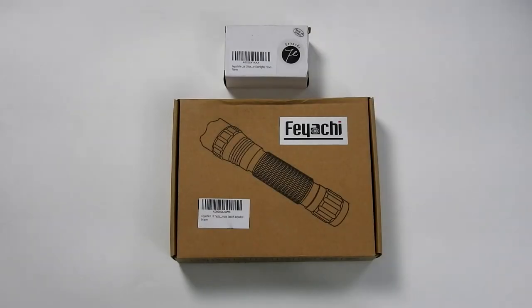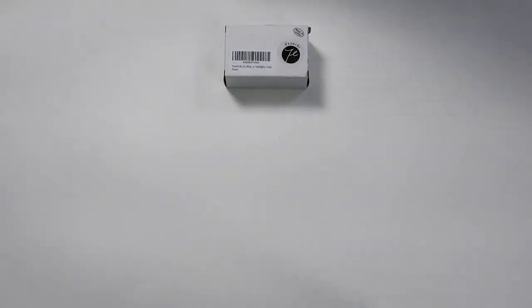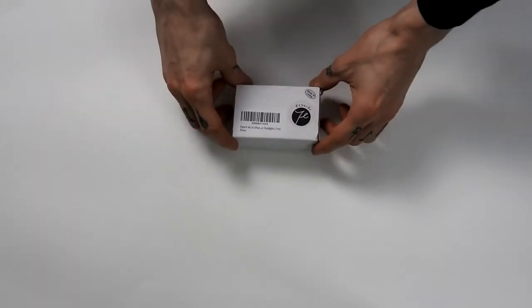This video was made possible thanks to Fayachi. This is the second company to reach out to me requesting that I review their products on Amazon, and I have to say, it feels pretty good. Still, I'm an honest and fair guy, so I will make sure to give any and all products my genuine opinion — good, bad, and ugly if necessary. So with that being said, let's get into the review.